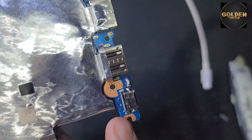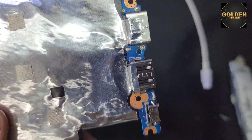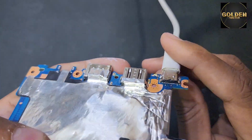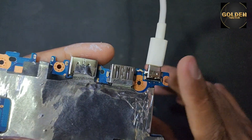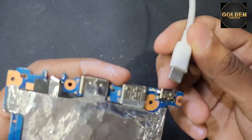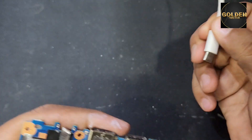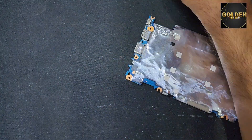So guys, I will heat up this area and check if it's working or not. You need a hot air gun to heat up this side. This port was broken — I'm resoldering it, but I don't know if it's working or not. If not working, I'll have to replace this Type-C port. You can see it's all damaged, and the charging port is also damaged here.